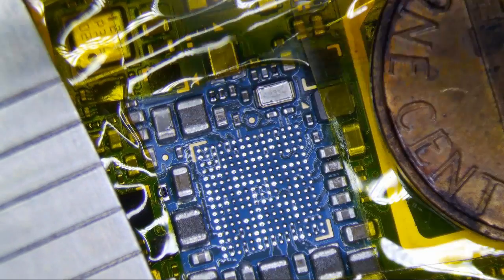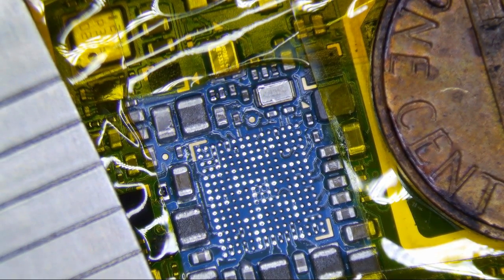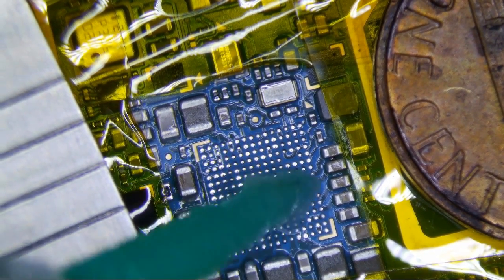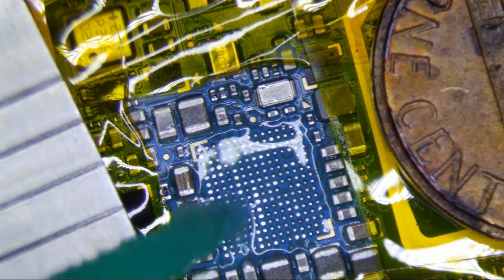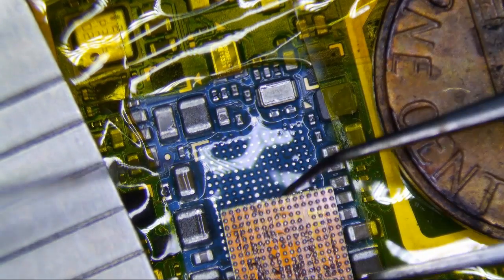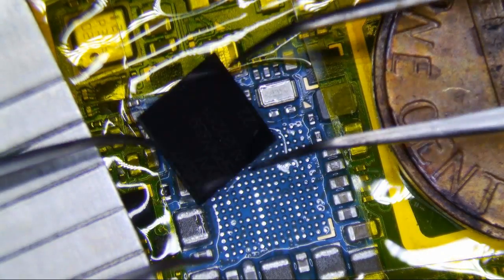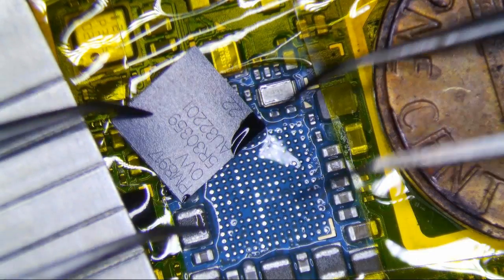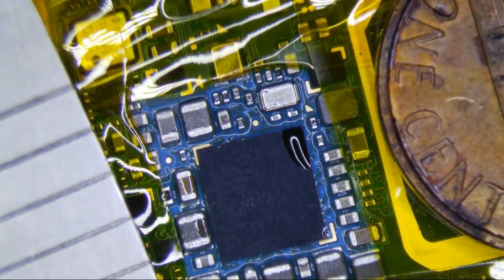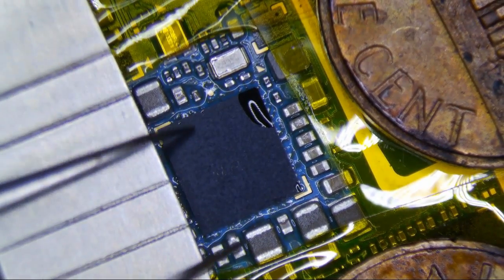I forgot the orientation of the chip. Let's see — top right. I'm going to have to rewind this to watch it. All right, it was the top right, so I'm going to put my flux on here now. I'm going to put a new chip on. I'm going to be pretty careful with this because I don't want to have to do this again.